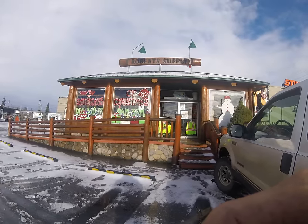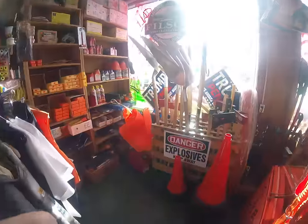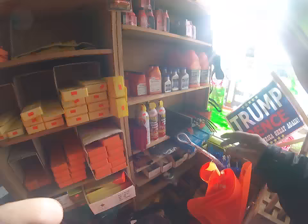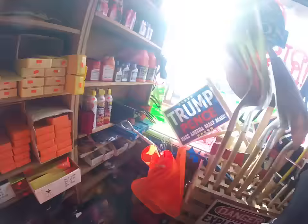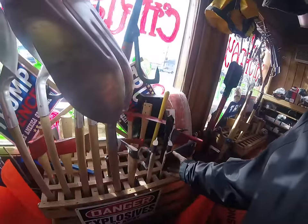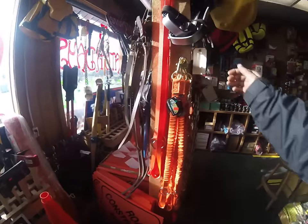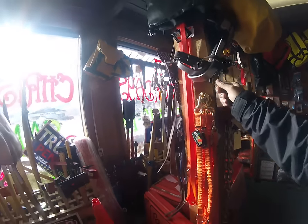Alright folks, let's go in here and get us a new pair of work boots. This is our local rigging shop — you can get anything you ever needed for working in the woods or construction or whatever. All your signs, safety belts, climbing spurs — I'll have a pair of those on shortly.